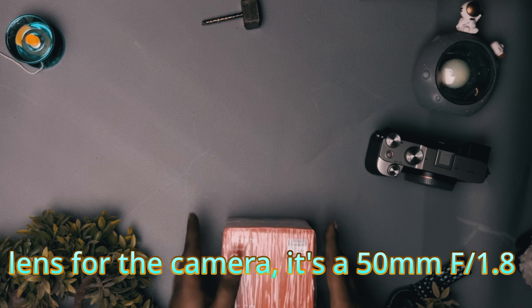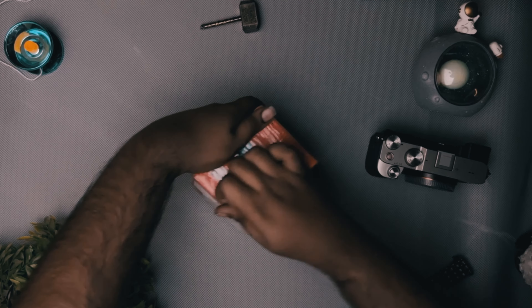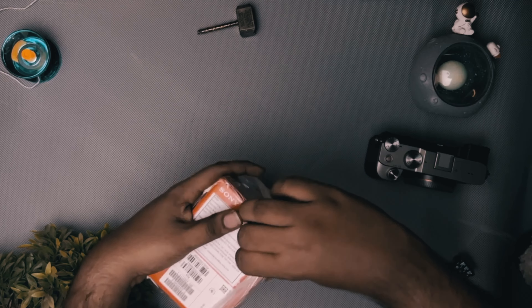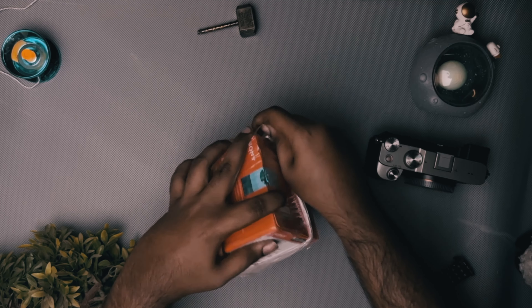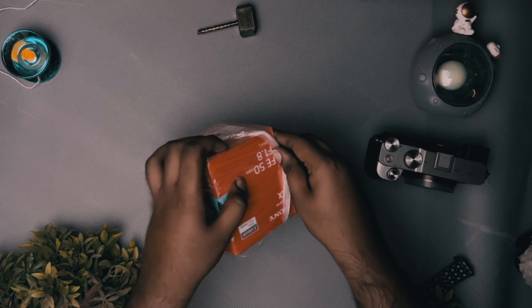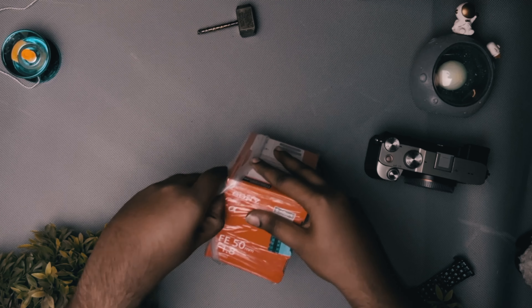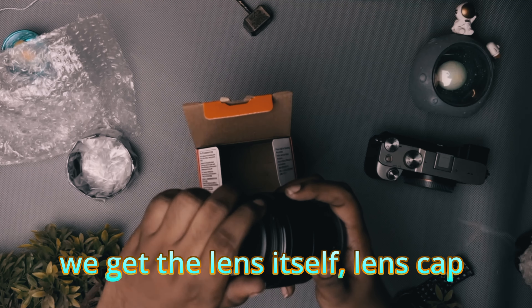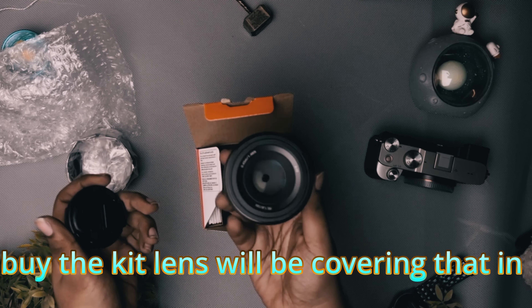I also bought a lens for the camera — it's a 50mm f1.8. Unboxing that, we get the lens itself, a lens cap, and the lens hood. That's pretty much it. In case you're wondering why I didn't buy the kit lens, we'll be covering that in a moment.